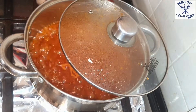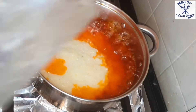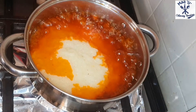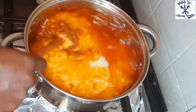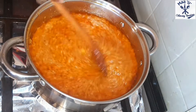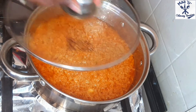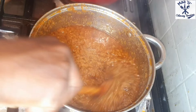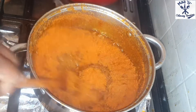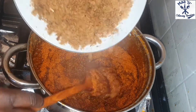Add the blended onion to it - blend all five onions and add them in nicely. Stir it well. Now lower the heat a little, not too much, just low it a bit. Then cover halfway and let it cook gently.